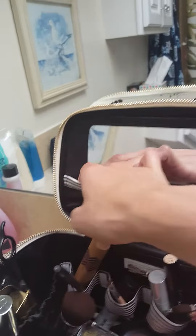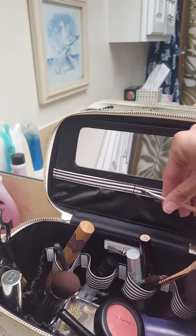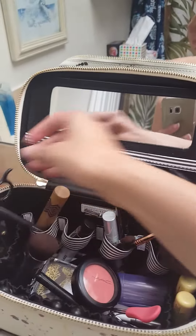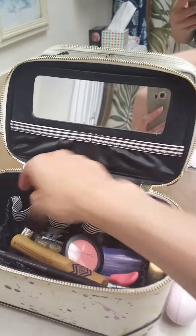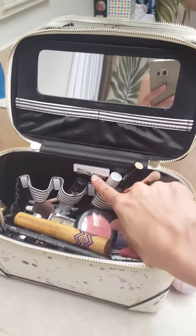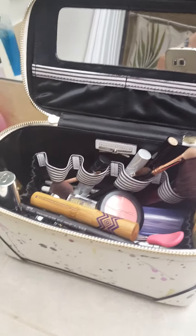On the lid there's a nice mirror, so if you want to do your makeup when you're traveling you have that. There are two slip pockets — they're good for small items. In the back there are four elastic bands with the Henry Bundle stripes, and a Henry Bundle logo with the bow that they always put in their bags.